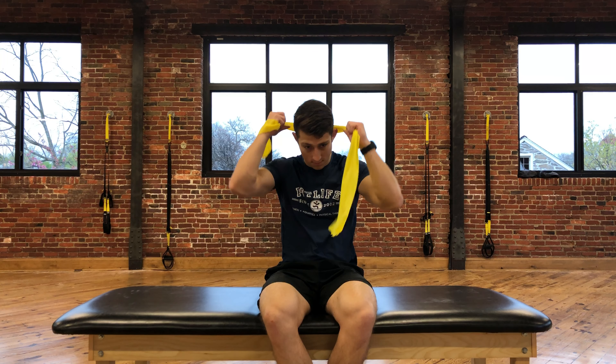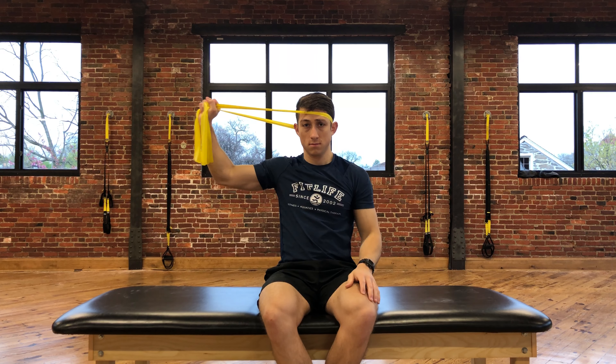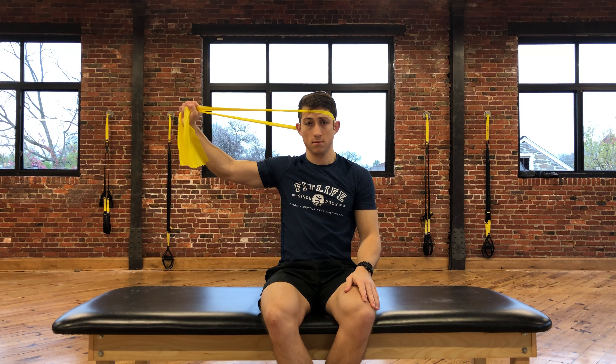This exercise is called TheraBand Resisted Cervical Sidebending. You'll start in a seated position and place a TheraBand around your head. Pull the TheraBand away from your head.